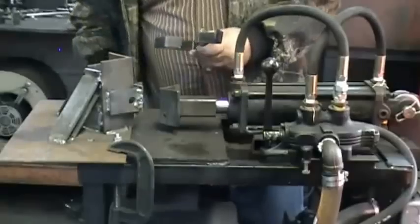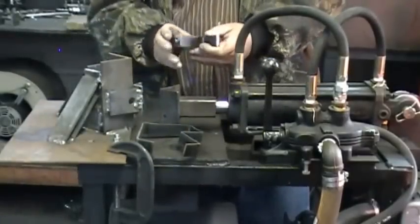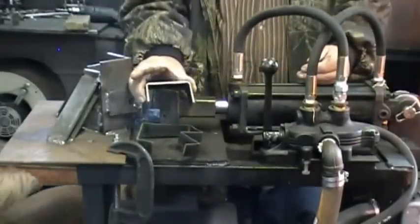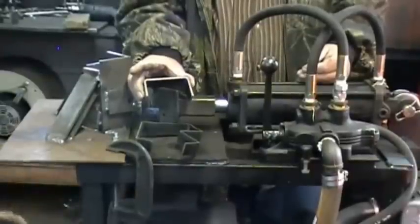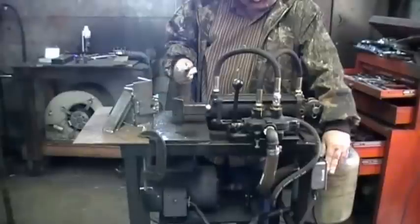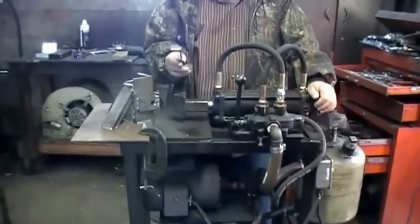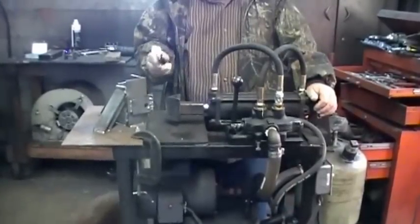We bent this earlier just to show you how it does work and what kind of bends you can make on it. The main part is getting this built and making your jigs up for whatever you want. You can make L-brackets, Z-brackets, or whatever.